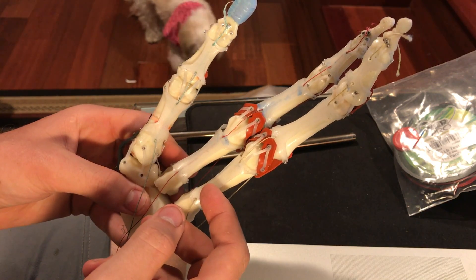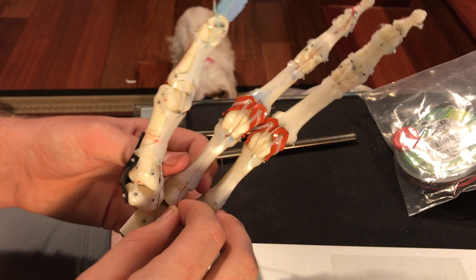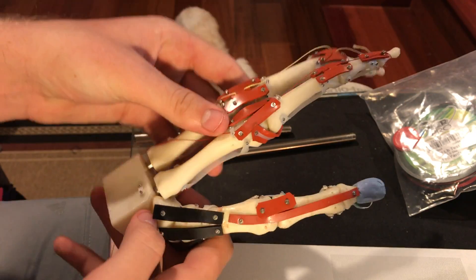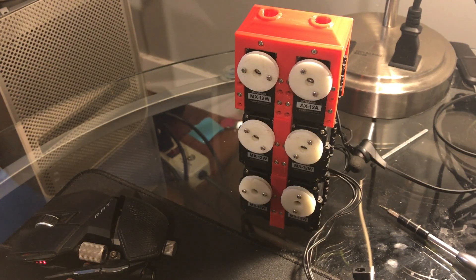I've actually been focusing on the servo tower, or the servo array — either name works. Here is the servo array that I built. I'm going to push some code to it right now so you can see the motors moving.